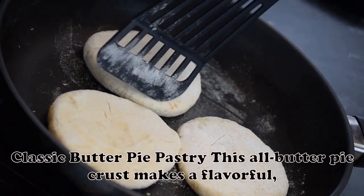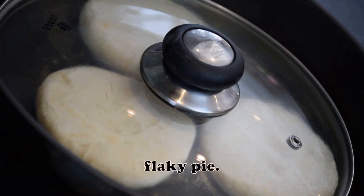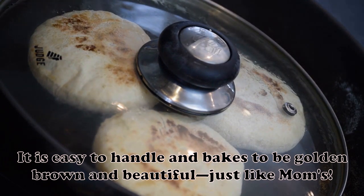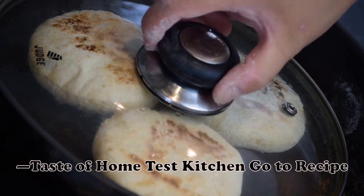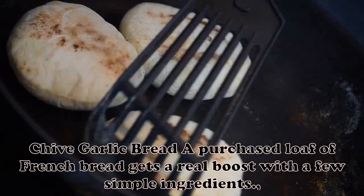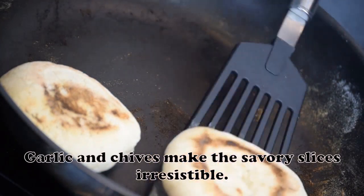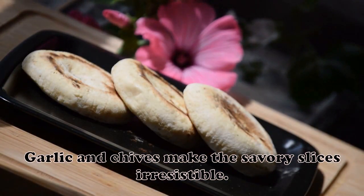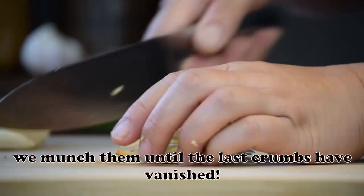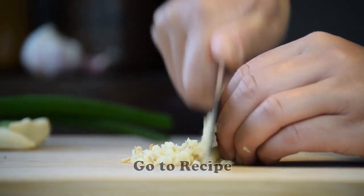Classic Butter Pie Pastry: This all-butter pie crust makes a flavorful, flaky pie. It is easy to handle and bakes to a golden brown and beautiful, just like mom's. — Taste of Home Test Kitchen. Chive Garlic Bread: A purchased loaf of French bread gets a real boost with a few simple ingredients. Garlic and chives make the savory slices irresistible alongside lasagna or other Italian meals. — Kim Moore, West Grove, Pennsylvania.